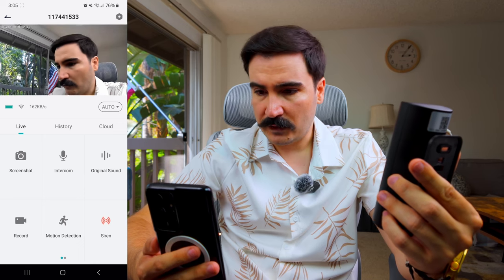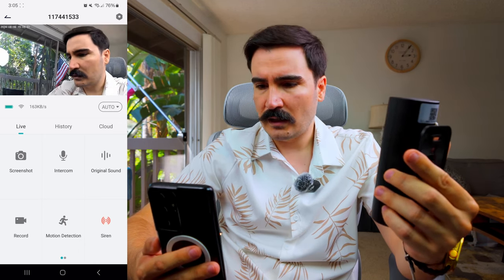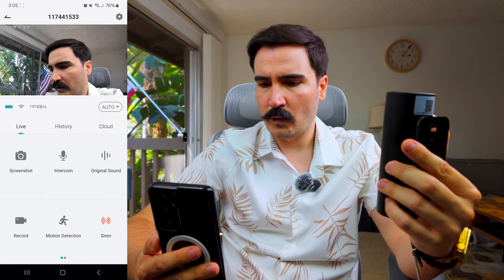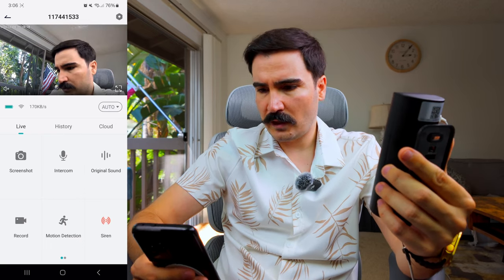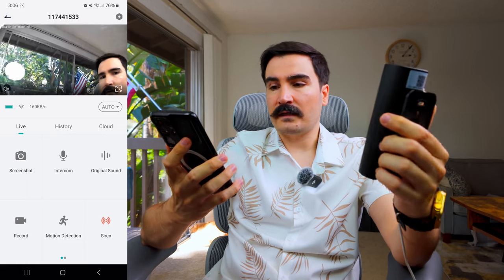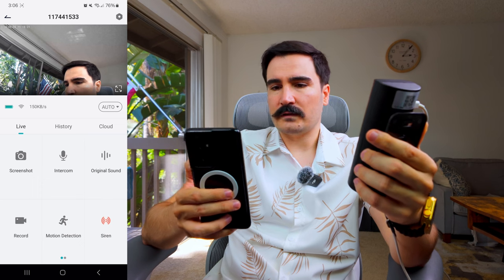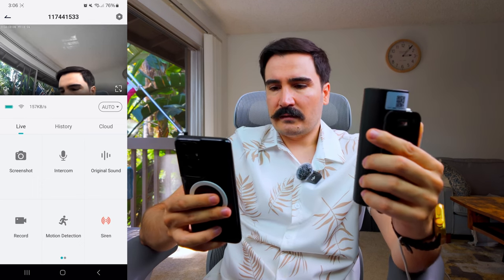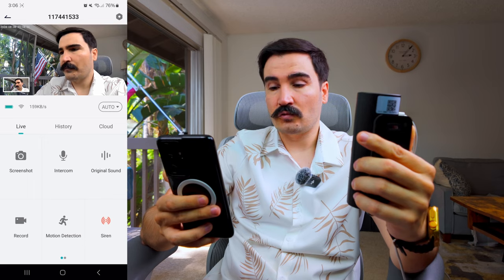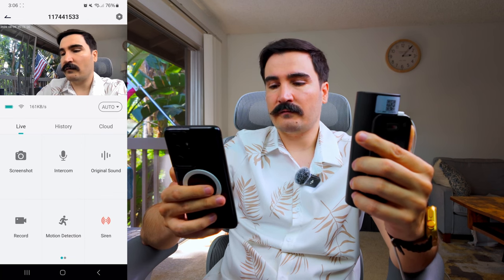I have the live feed and the quality is pretty much as expected — good colors, seamless and fluent without any issues. I have an option to enable the speaker so you can hear what's going on in front of the camera. We can go full screen, take a screenshot which saves to my phone, and the second option is the intercom, so you can talk to the person in front of the doorbell.